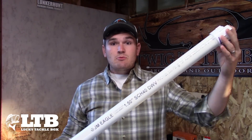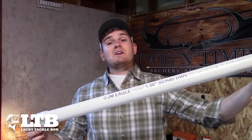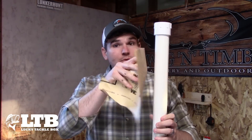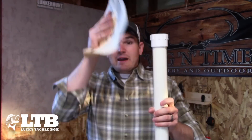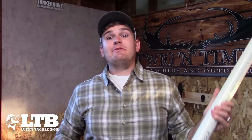First, you're going to take your newly made PVC rod tube — this one happens to be for my 7 foot 6 inch 3 weight — and you're going to remove the rod if it's still in there. Next, you're going to take some very coarse sandpaper, I'm using 60 grit right here, and you're going to sand down lengthwise — not this way, but lengthwise, like you would the grain of a wood — up and down the rod tube on your desired pattern. I'm going to personally just do from cap to cap, because I'm going to do something different with the cap.